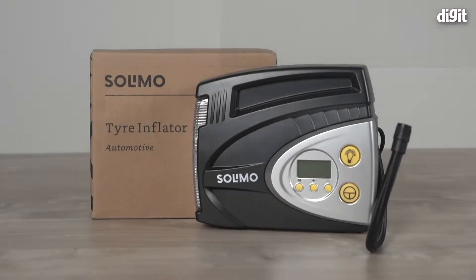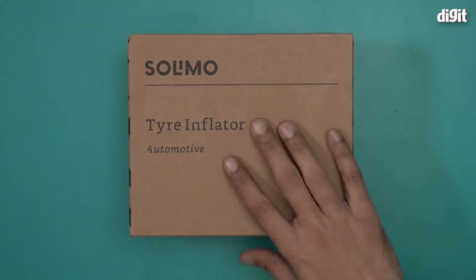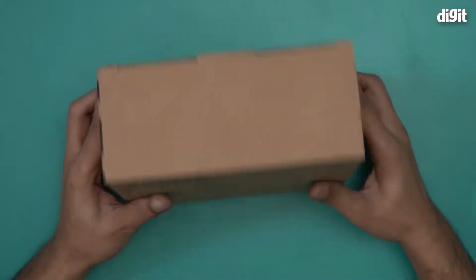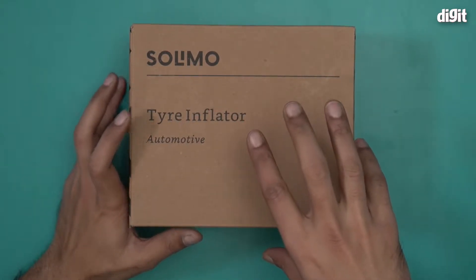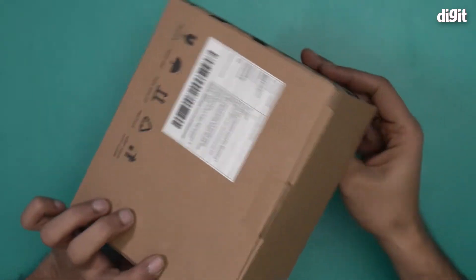Hello and welcome to the unboxing of the Solimo automotive tire inflator. Solimo is basically an Amazon brand, and this is in Amazon basic packaging, so there's almost no information on the outside other than the fact that this is a digital tire inflator designed to be used inside a car.